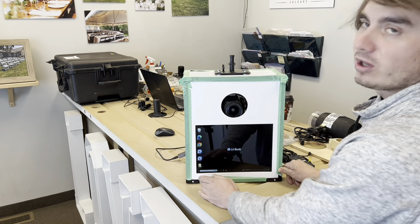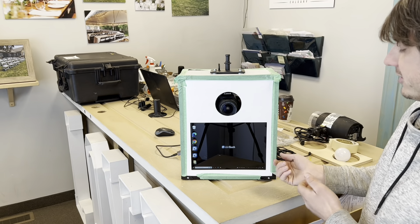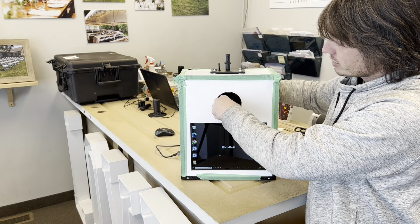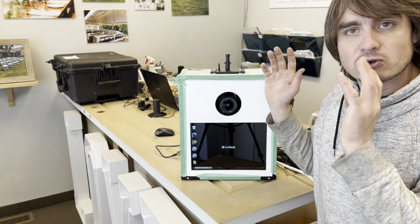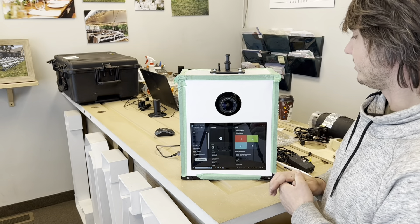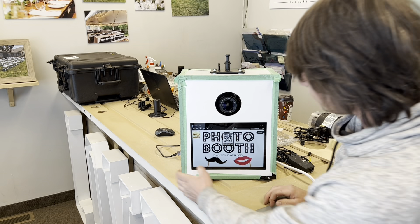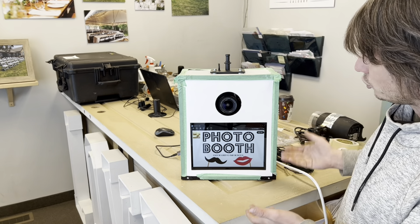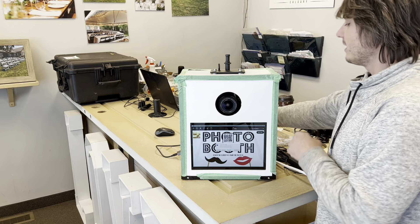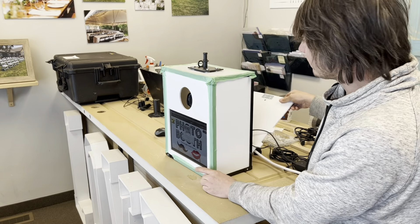The program starts on its own, and Lee will explain how to get it started on its own. That way users can simply turn the booth on and the program boots up and you're ready to go — almost. You still have to log on to Wi-Fi in order to work completely. But there you go — that's the program itself, and it's essentially ready to start taking photos. It's asking for an update, but we're not going to concern ourselves with that right now because we are still wiring stuff up.